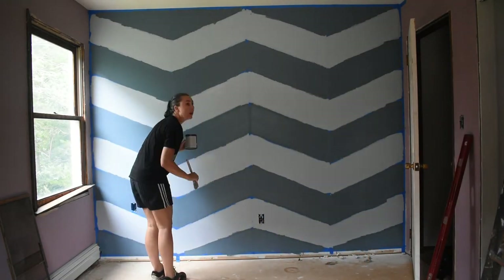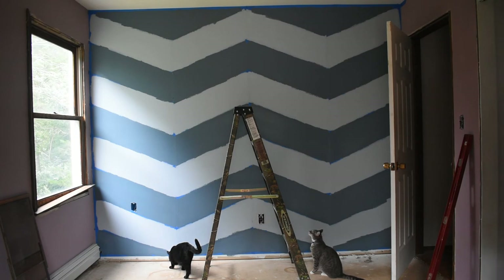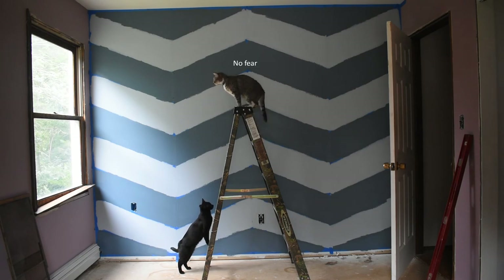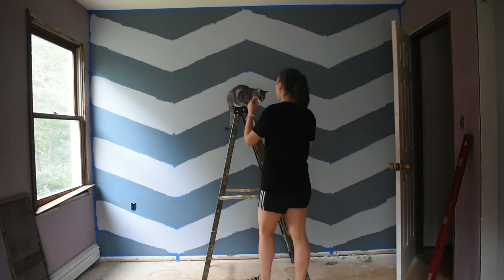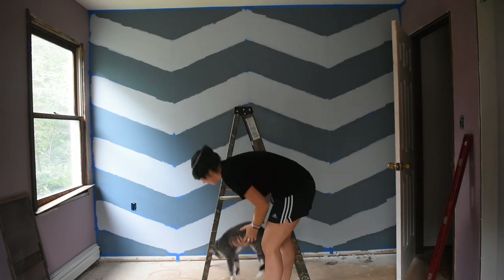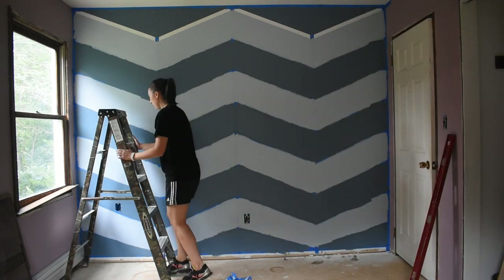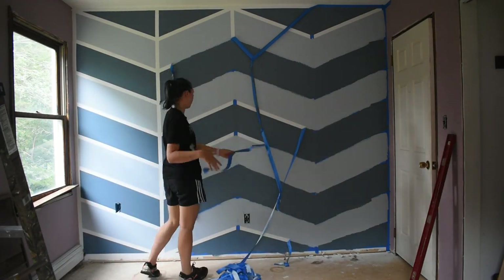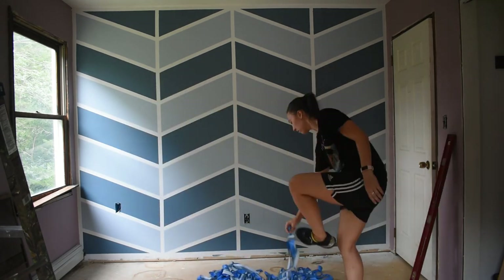There were a couple of areas where the roller accidentally went out of the line, so at the end I had to go back with a paintbrush and touch up a few areas. Finally, the last step was peeling off the painter's tape, and this was so satisfying — just to see that for the most part it worked. There were maybe one or two areas where the paint bled under the tape a little, so I had to go back and touch that up, but overall I think it came out really good and I'm happy with the results.